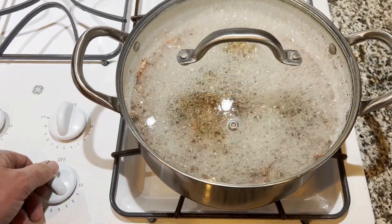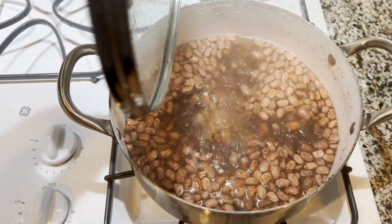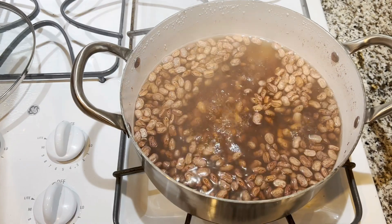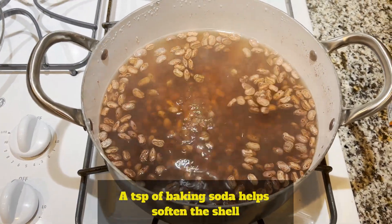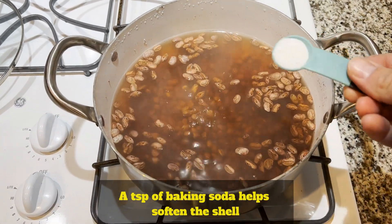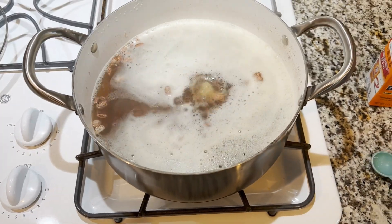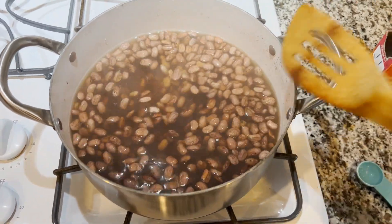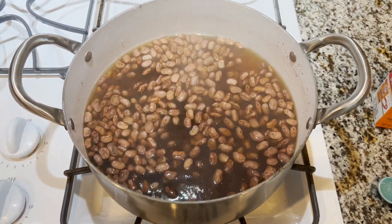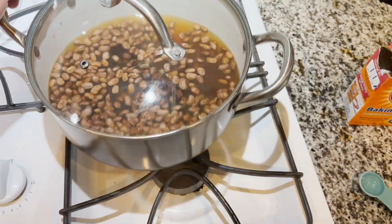It's been about a minute and a half — I'll show you how they look right now. We're going to keep these covered, add the baking soda, and set them aside. You could have soaked them overnight, six to eight hours, and then you wouldn't have to do this step. Let's stir that in and we'll come back to it.